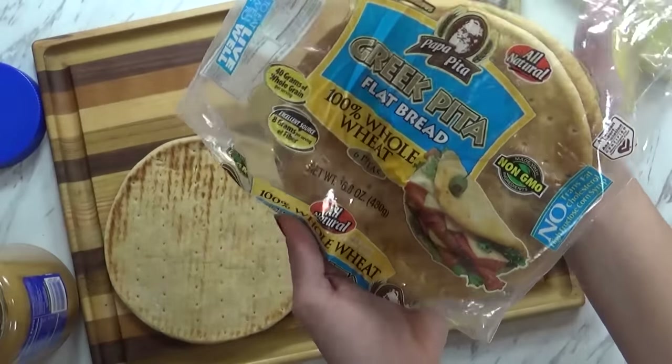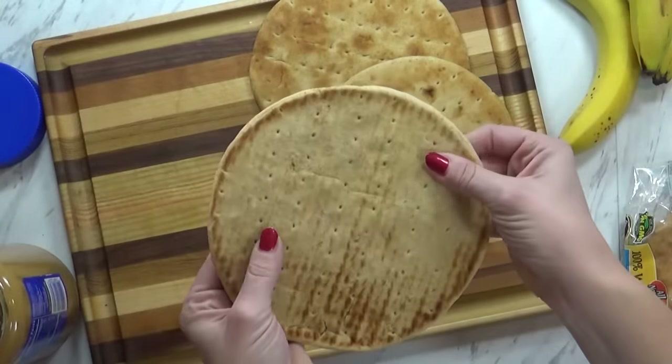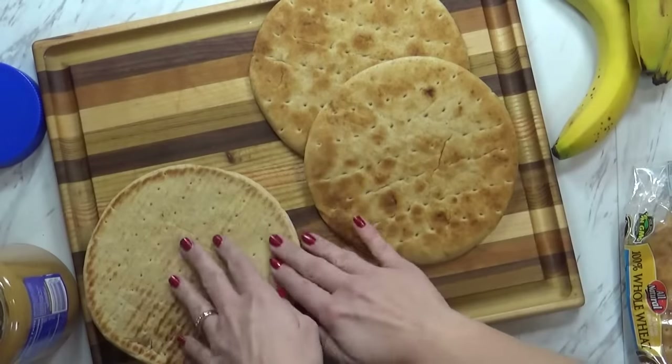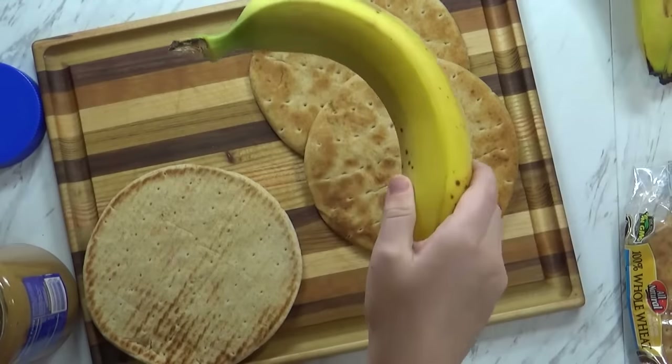We're actually going to be using this Greek pita bread. Now this pita bread doesn't have a pocket — it's really just like a nice, thick, soft piece of bread. And instead of jelly today, we're going to use bananas. So we're doing peanut butter and bananas.